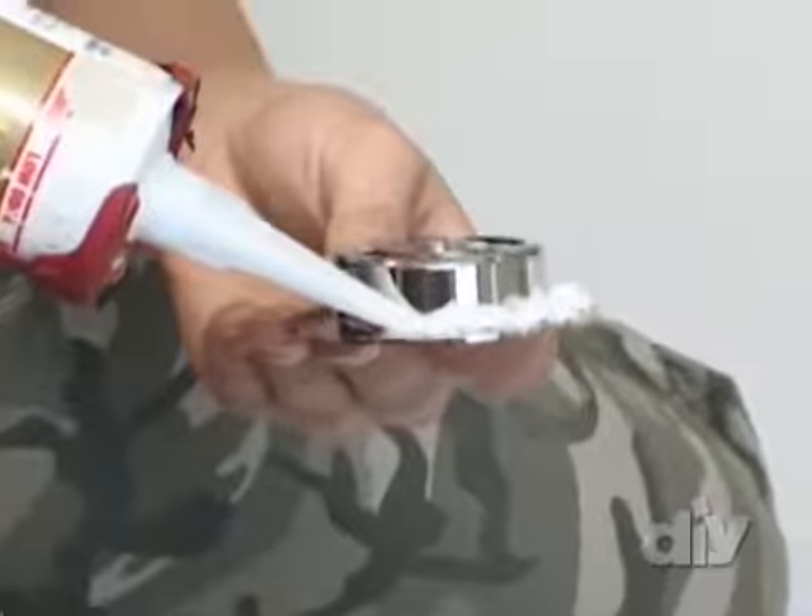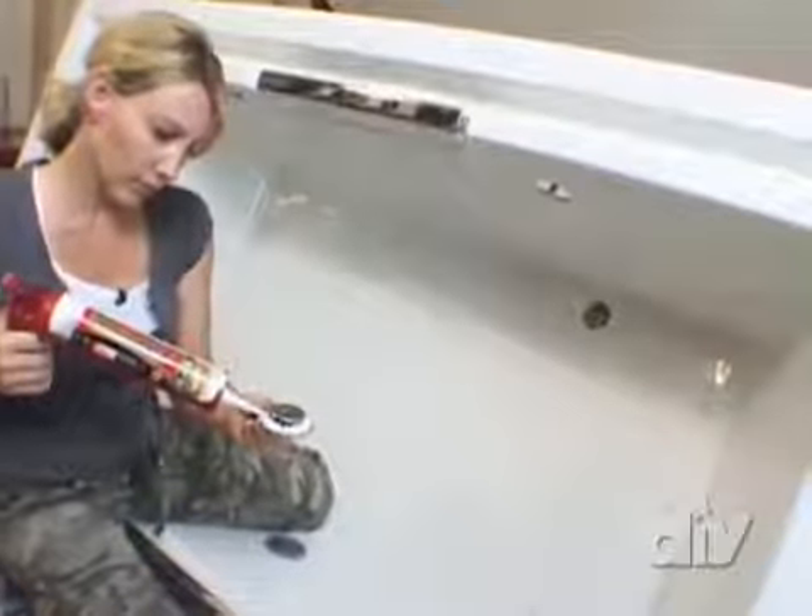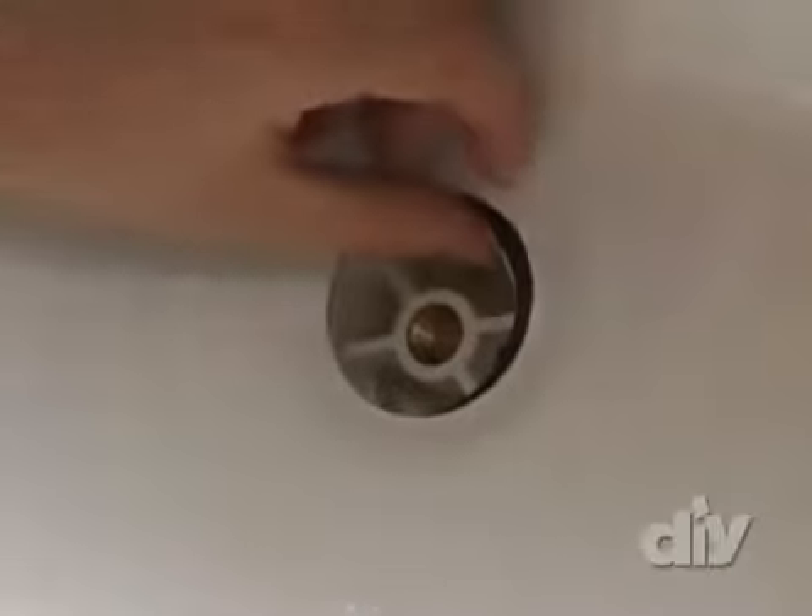I set the rubber washer on the drain piece and fit the overflow over its hole in the tub, taping it to hold its place for now. Then I move to the other side of the tub to attach the drain plate. I run silicone all the way around the drain plate — when dry, this will create a watertight seal.